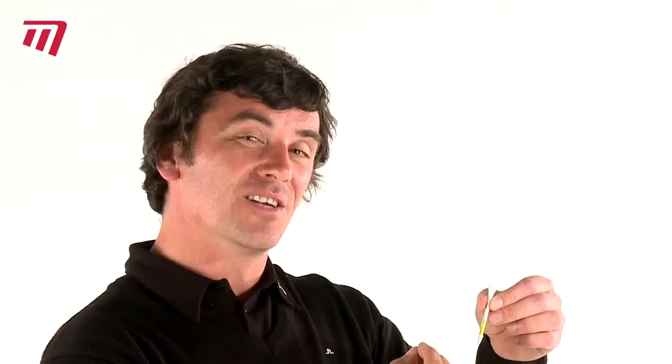Then I have the yellow. This is for drivers that are under the 360cc size and it allows us, as you can see the colour, to push the tee into the ground the same distance every time. And the blue — this is for drivers that are over 360cc with a slightly deeper face.